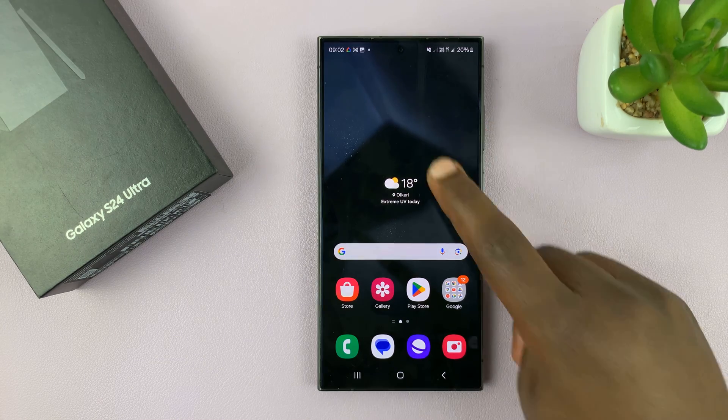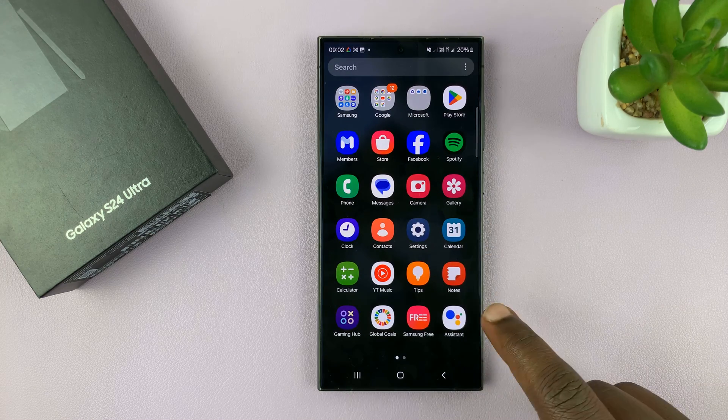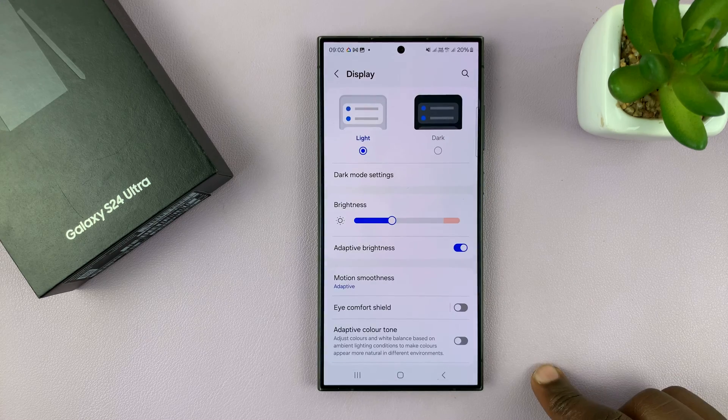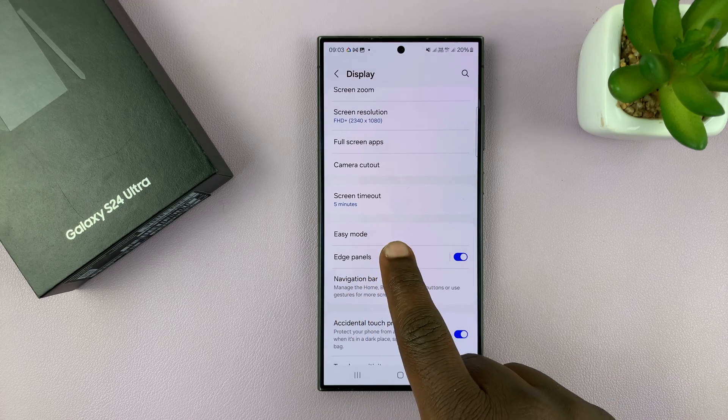We're going to do this using the Edge panel. This is a feature that comes pre-installed on the phone. Go to Settings. On the main Settings page, go to Display. Tap on that. Under Display, scroll down to Edge Panels. Tap on that.